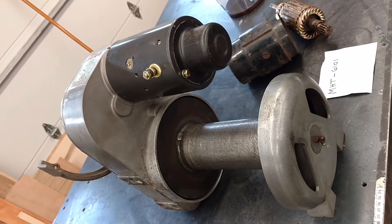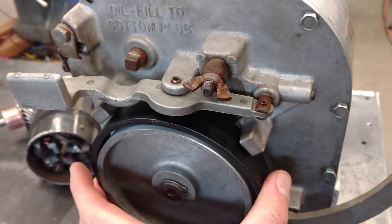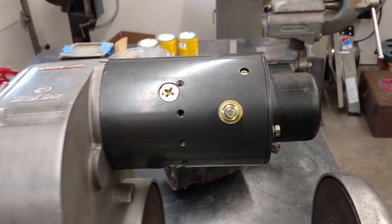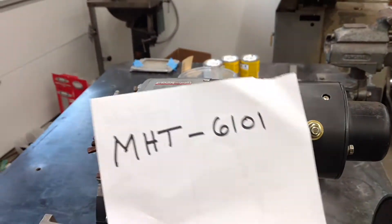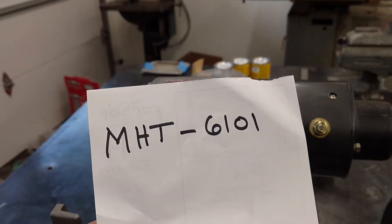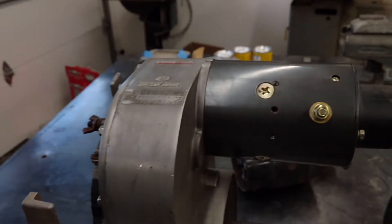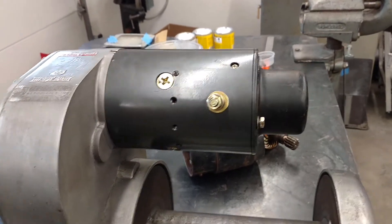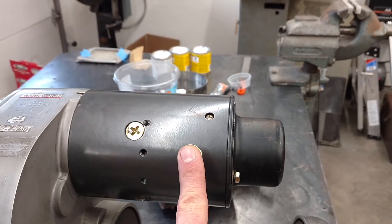Went down the rabbit hole looking online and found out the biggest questions are where to find a motor and where to find new brake shoes. So here's what I found. As you can see, I've got a new motor on mine. If you search this number here — just put that into Google — it'll bring up a number of different vendors that sell it.